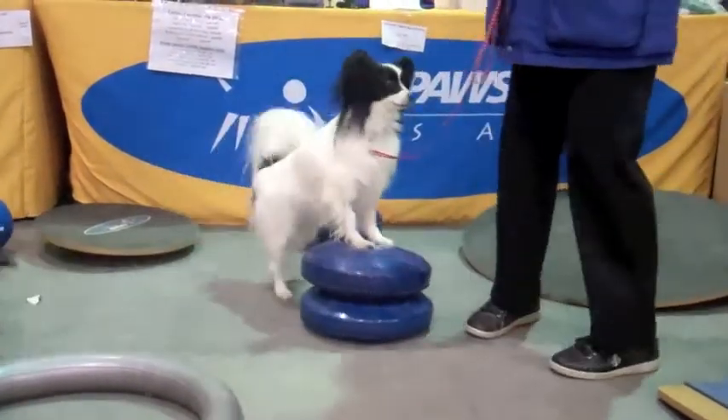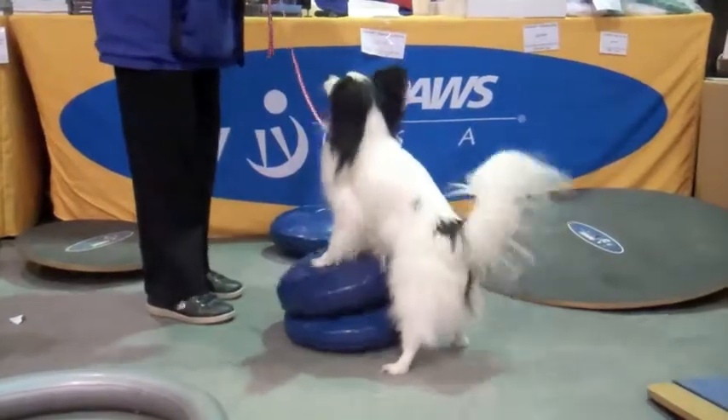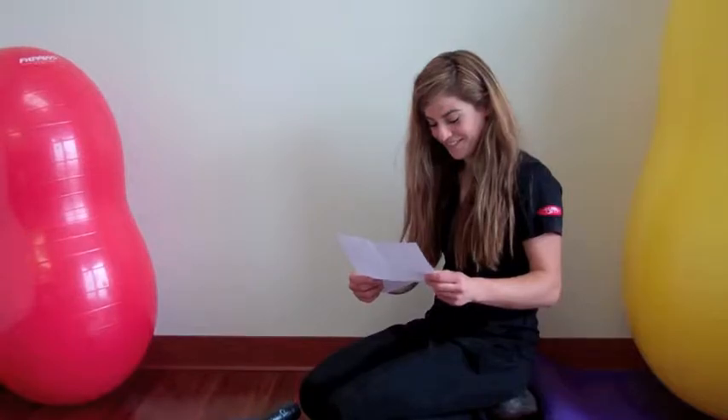Thanks for purchasing the FitPause 14 inch balance disc. This video will show you how to inflate it. Please read the safety, care, and use instructions that are included with the disc.